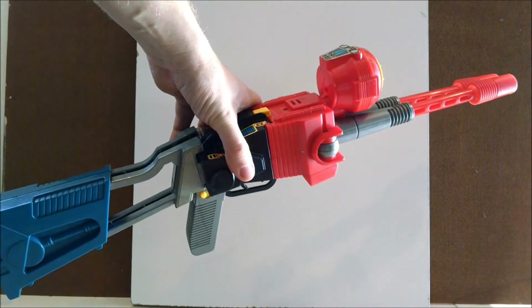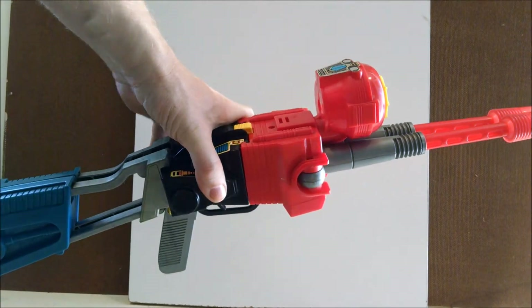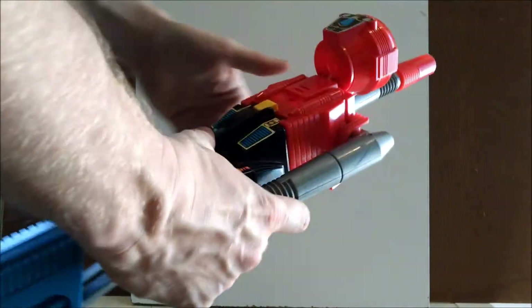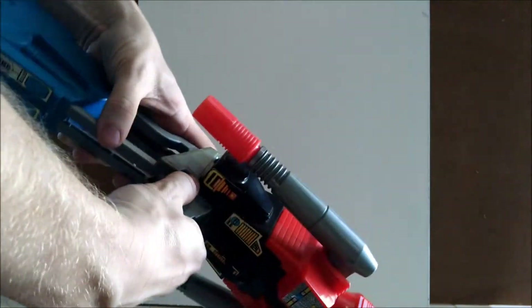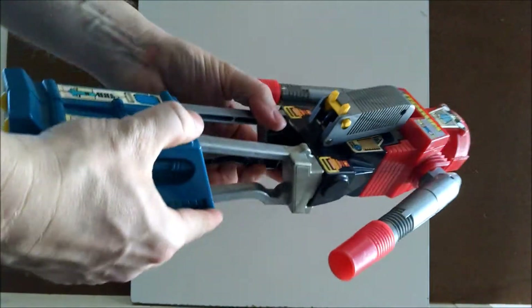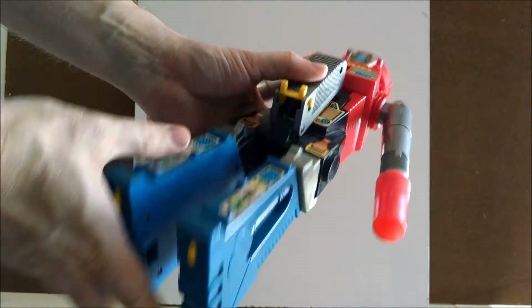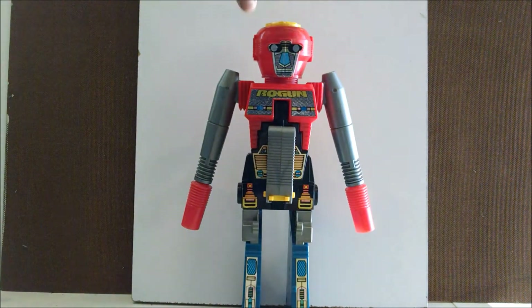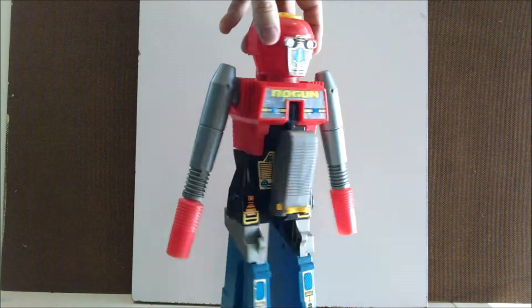I mean just look at that. I love it, it's great. And then of course — do the release. Boom. That's simple. Gotta love it. That's a toy right there, kids.